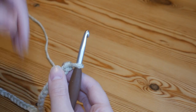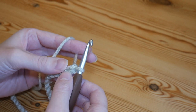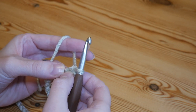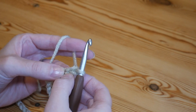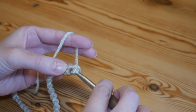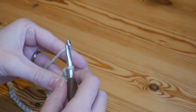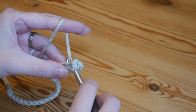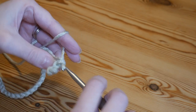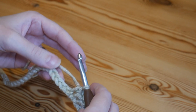I've completed my foundation row with a quick chain of 30 for the tutorial. We're now going to work back along this foundation row doing a whole row of UK double crochet — in the US this is your single crochet. Work into your second chain from your hook: insert your hook, yarn over and pull up to get two loops, yarn over and pull through both. Continue that all the way across and I'll meet you at the other end.